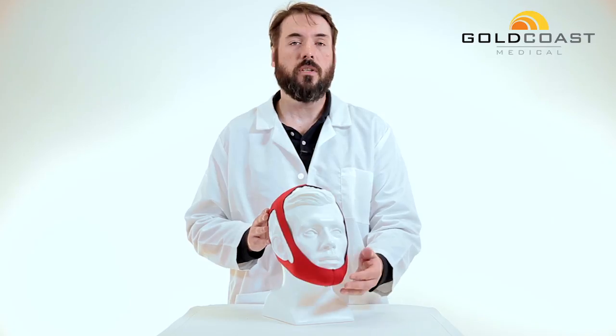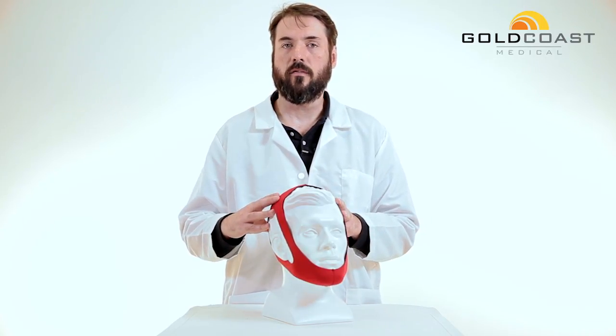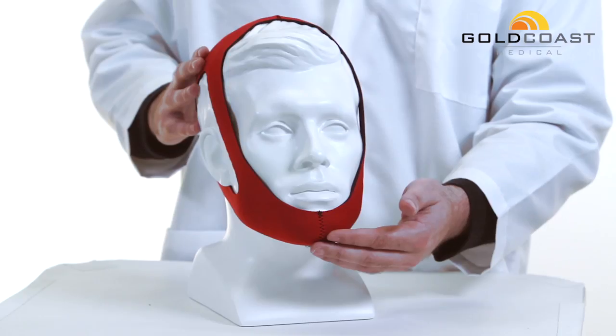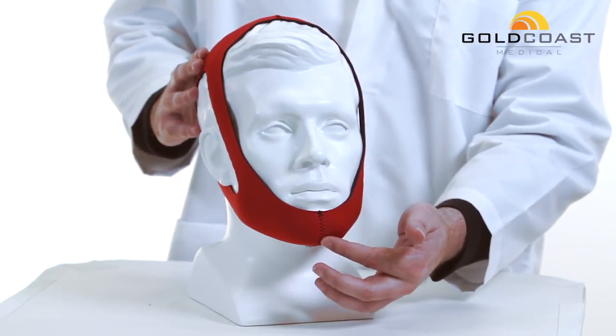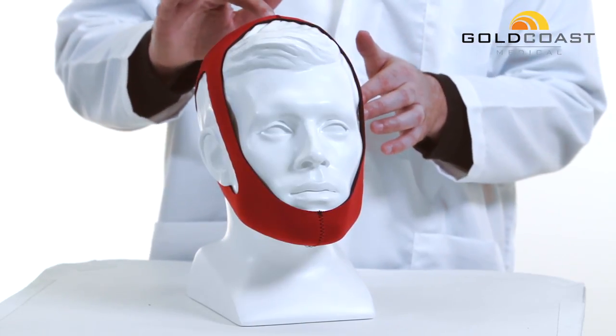These chin straps are non-adjustable, so you'll need to take some measurements in order to select the correct size for you. In order to measure, you'll place the tape measure at the bottom of your chin, measure up towards the ear and to the top of the head.